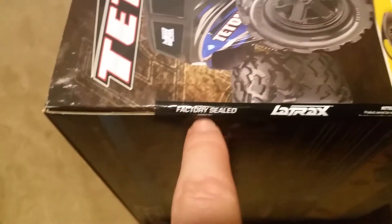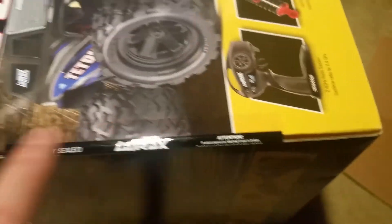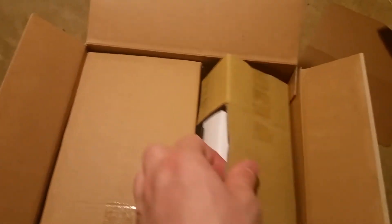Alright guys, we're gonna open this bad boy up. I wanted to show y'all this sticker here that says 'factory sealed Traxxas,' so we're gonna go ahead and cut this real quick. Got my handy dandy razor knife out - grab this bad boy and cut it open.